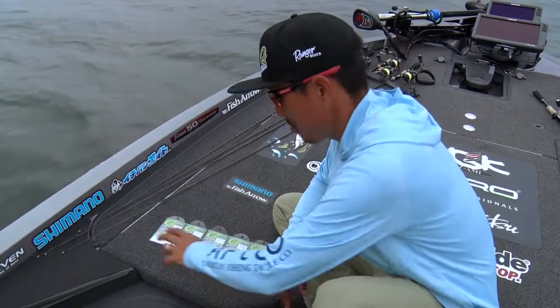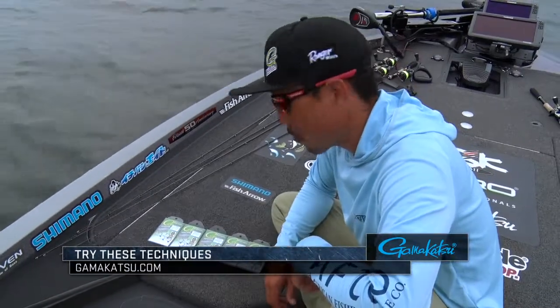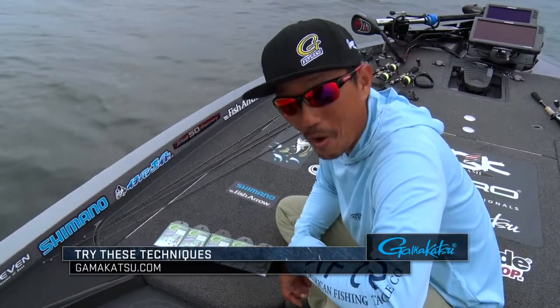If you have a smaller bait, use this one; for a bigger bait, right here. So you can catch more fish. Try this Gamakatsu G-FINESS weedless wacky hook.